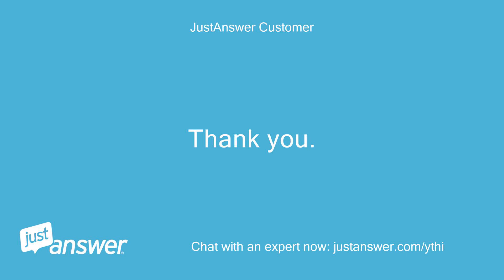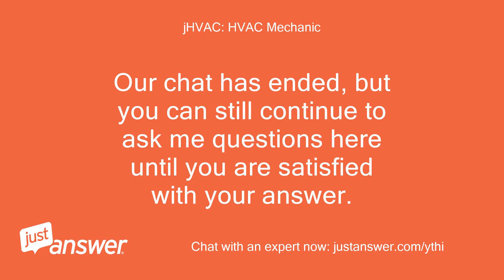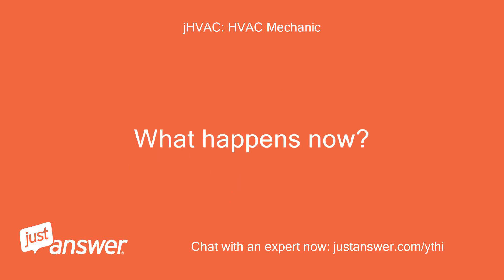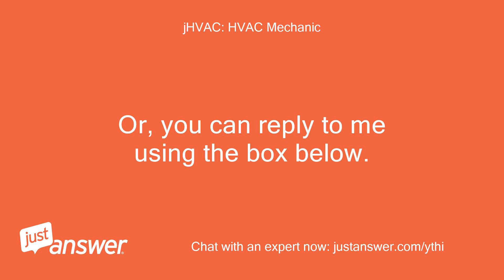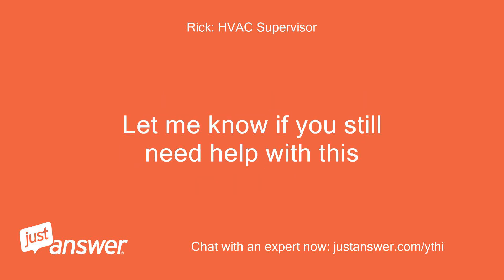Thank you, I do appreciate your efforts. Our chat has ended, but you can still continue to ask questions here until you are satisfied with your answer. Come back to this page to view our conversation and any other new information. Welcome — my name is Rick, I will do my best to help you with your issue. Let me know if you still need help with this.